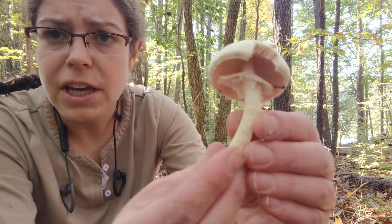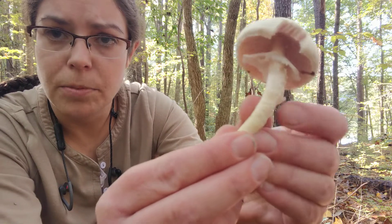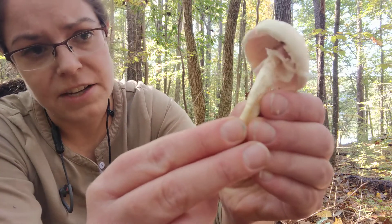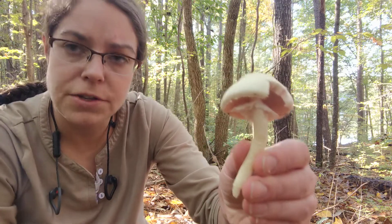You also additionally have a lot of times some texturization on the stem. It can be a little bit faint, but in this case it's actually pretty good — it's sort of a lumpy, bumpy, a little bit scurfy kind of surface.